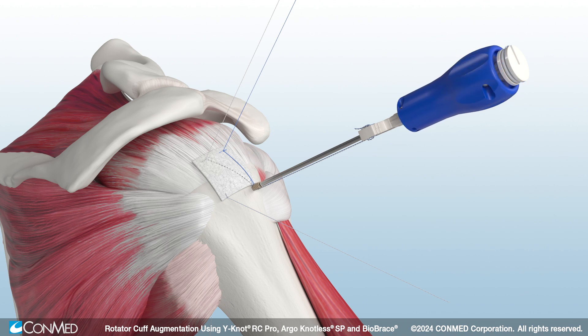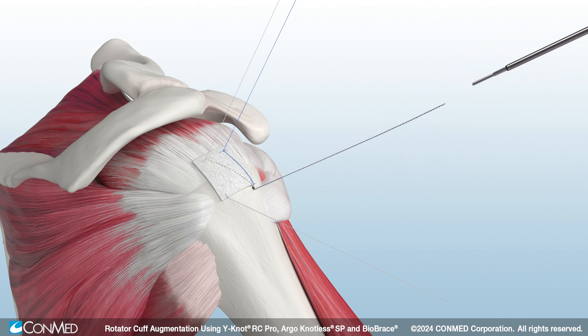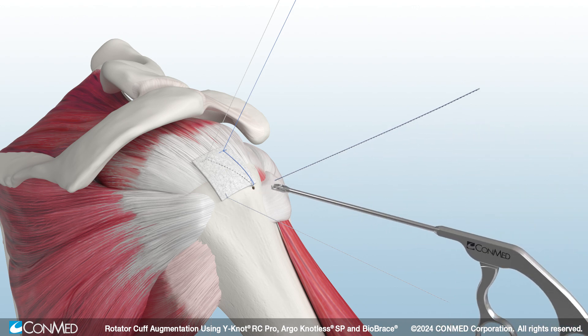Adjust suture tension and cleat the suture on the white smart tension cleat. Hold the white cleat and turn the blue handle clockwise to insert the anchor to the laser line. Then uncleat the sutures from the white cleat as well as the retention ribbon on the back of the handle. Simply press the quick release button to disengage the driver.